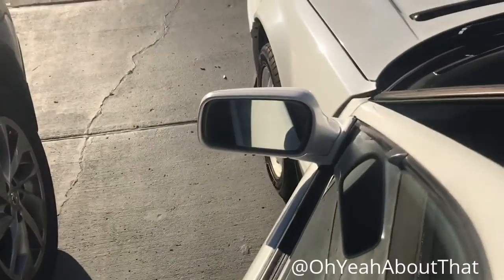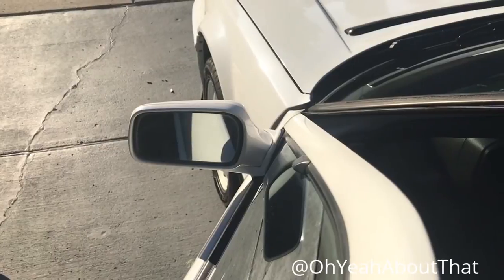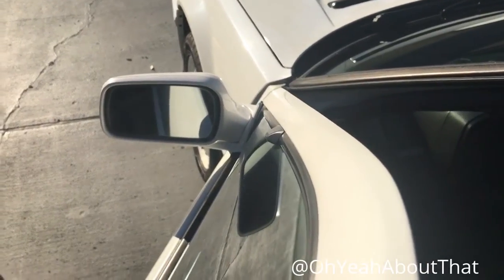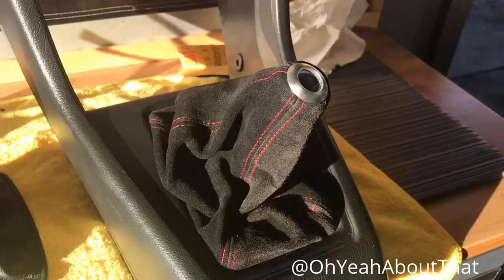I might as well just change the name of this channel to the mirror replacement channel, because it seems like that's all I'm doing — took the mirrors off and painted them on this car, did the Miata, did this one again, put different mirrors on the Wrangler — all kind of stuff going on with mirrors.